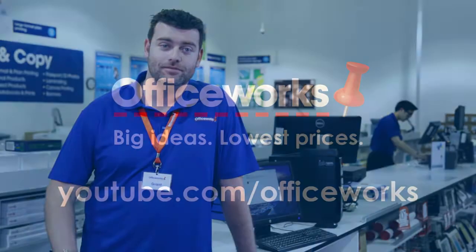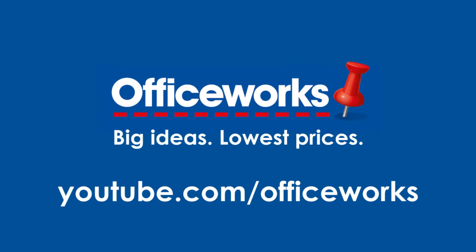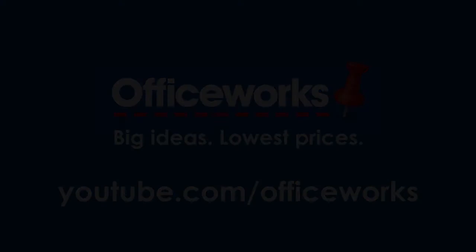Backing up your computer with an external hard drive is the best insurance you'll have, and you'll have peace of mind if you do it regularly. So come into our Officeworks store, or add an external hard drive to your shopping cart now at officeworks.com.au. We'll see you next time.